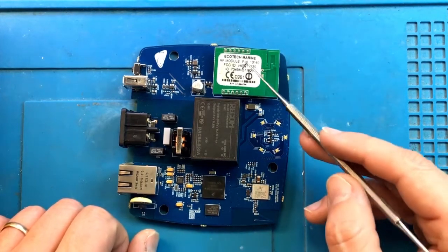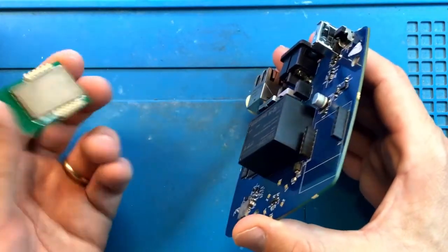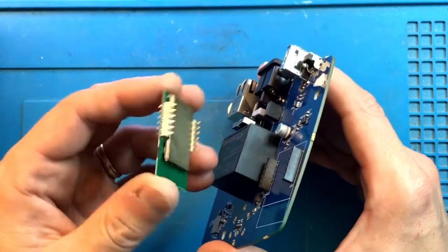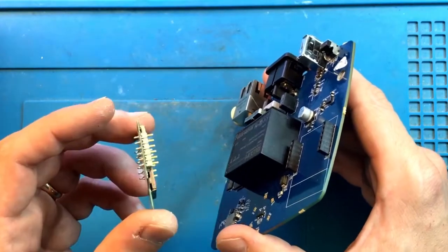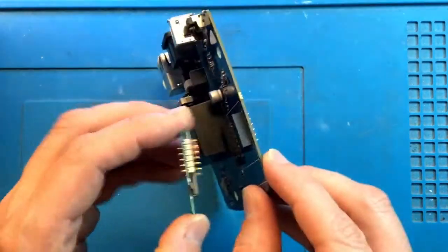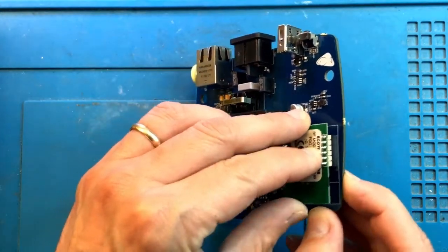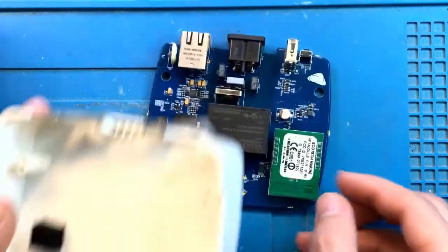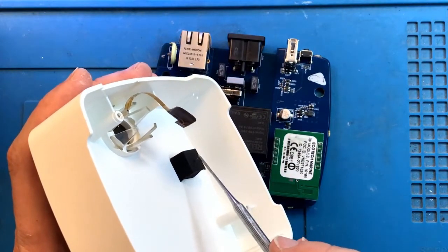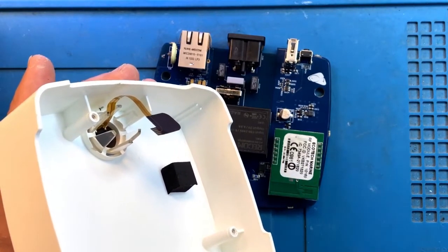One of the common problems with this unit is that the RF module actually comes loose. This is one of those modules that you can swap — you can put a new one back in, or upgrade it to something else. It's kind of loose in here and not all that strong, so every once in a while it would come loose, and without RF module connectivity there is going to be an error code. What Ecotech did is they eventually put foam under the top case to hold that RF module in place and prevent it from falling out, which is a smart idea.